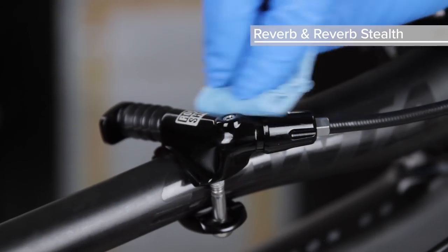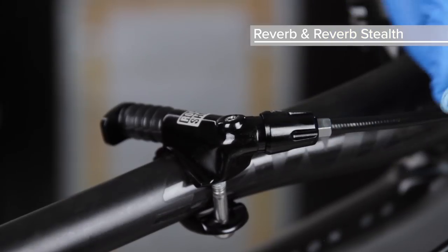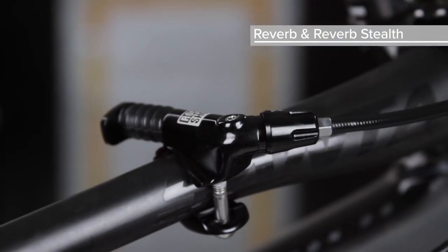Use isopropyl alcohol and a clean rag to clean any fluid from the remote, hose, and installed components.